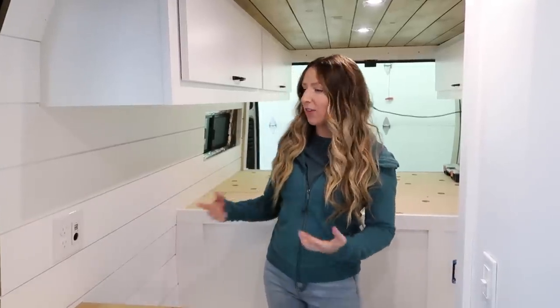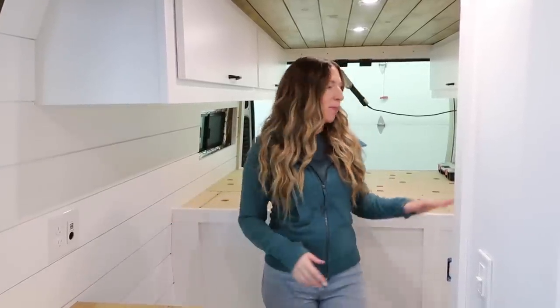Welcome to our latest van build. This is the first time we've done a platform bed, so excited to share it with you guys. Today we are not going to talk about this van — we're going to talk about van fridges. We wanted to quickly say thanks to Squarespace for sponsoring today's video.